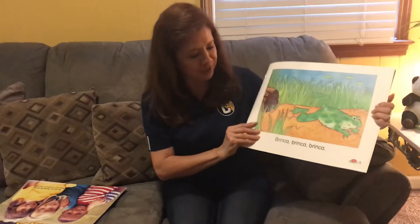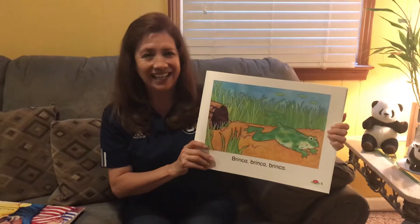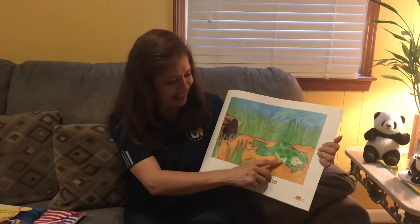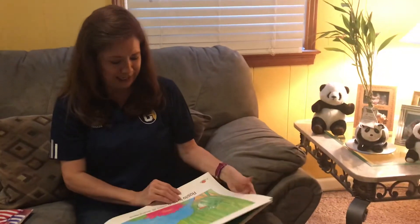Now, Rosita, brinca. Salta. One more time. Salta. One more time. Salta. Rosita, salta. Brinca.